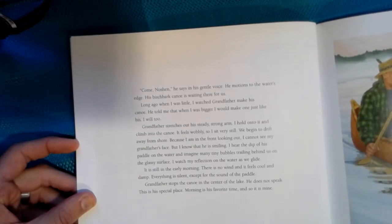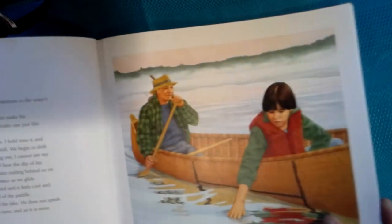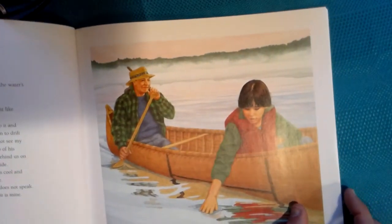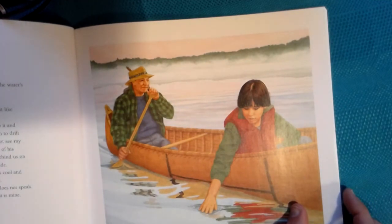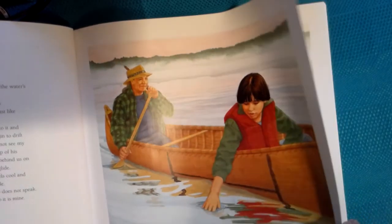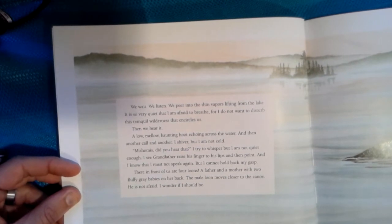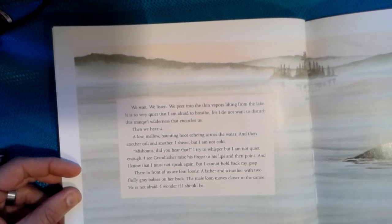I watch my reflection on the water as we glide. It is still early in the morning. There is no wind and it feels cool and damp. Everything is silent except the sound of the paddle. Grandfather stops the canoe in the center of the lake. He does not speak. This is his special place. Morning is his favorite time and so it is mine. We wait. We listen. We peer into the thin vapors lifting from the lake. It is so very quiet that I am afraid to breathe, for I do not want to disturb this tranquil wilderness that encircles us.